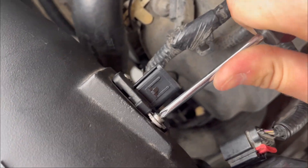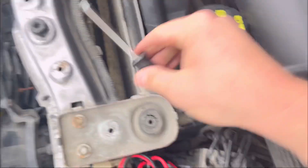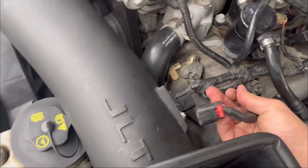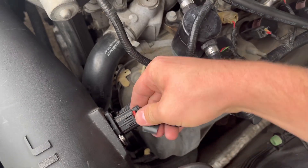It's not quite flush right there, but the sensor itself is, so I think we're going to be okay. That's about as hand tight as I can get it from this weird angle. I'm going to plug that right back in now, and then I'm going to go clear my engine codes and hope that my intake air temperature sensor code does not come back.